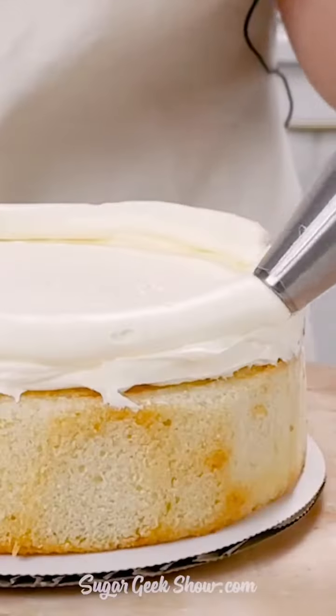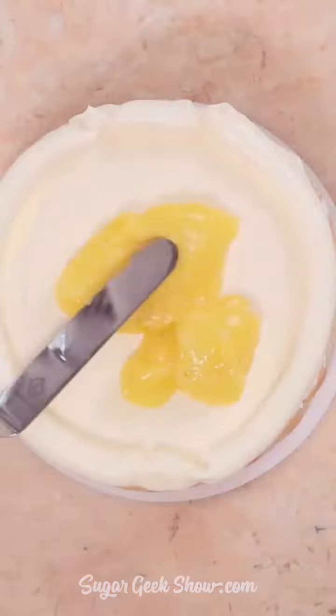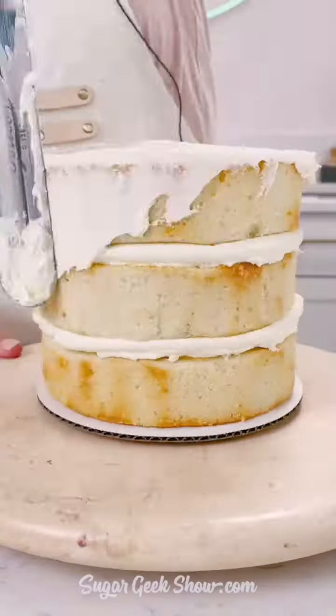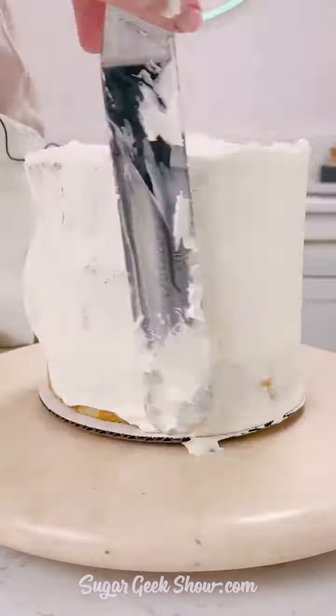Time to make our margarita cake. I'm filling this with some homemade lime curd that has more tequila in it, because hello, it's a tequila cake. Frost that with my easy buttercream.